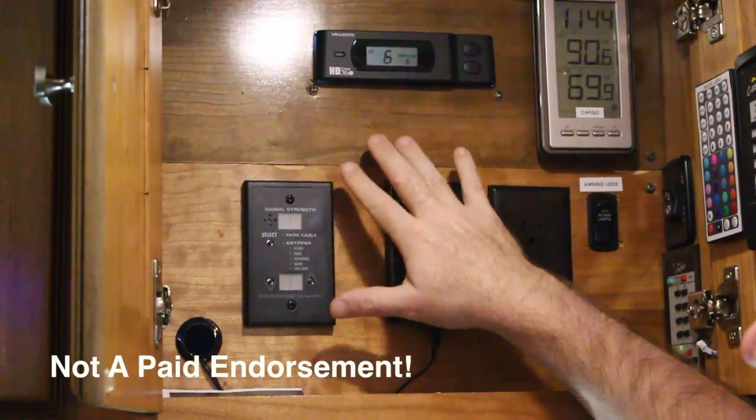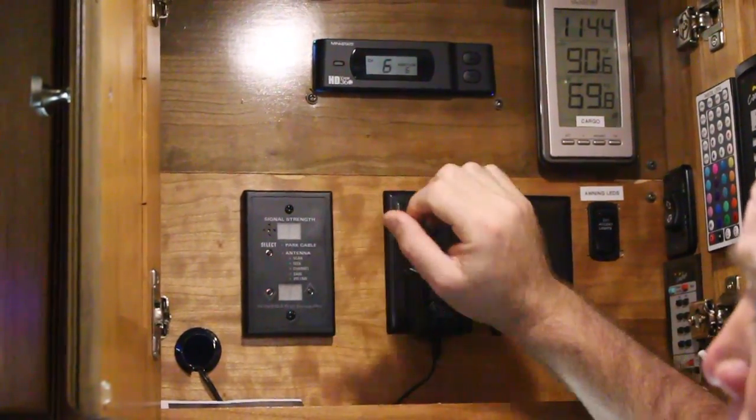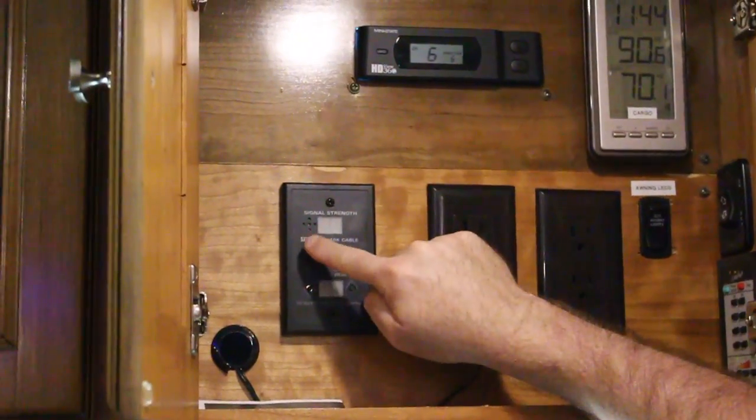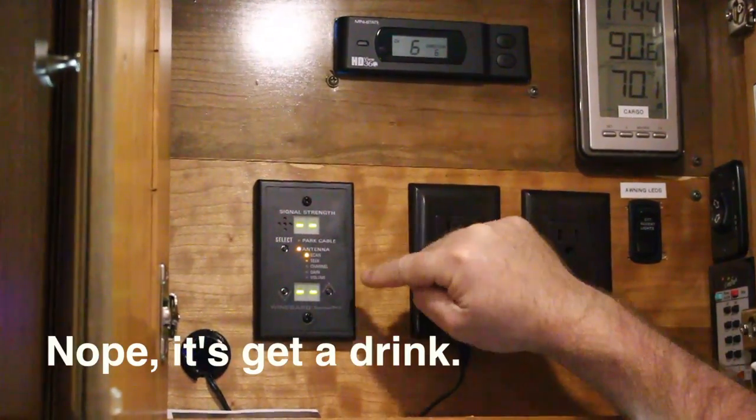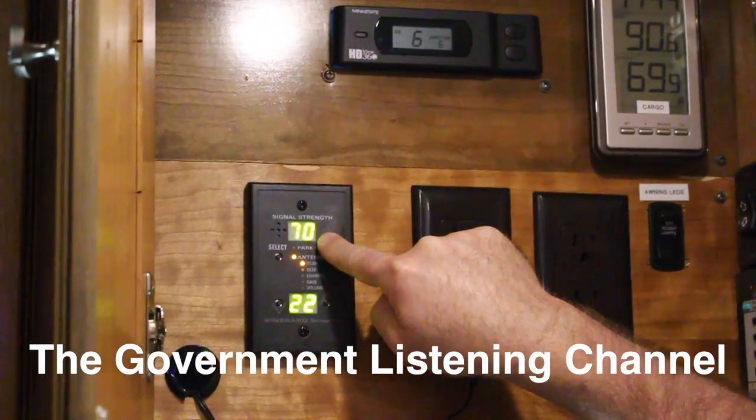Well, there's a quicker way to do that, and that's with the Sensor Pro by Weingart. The Sensor Pro is a simple system that has a signal strength meter along with a channel. So when you arrive somewhere, the first thing you do is hit the select button — it scans all the channels and tells you the strongest channel is channel 22 and has a signal strength of 70.